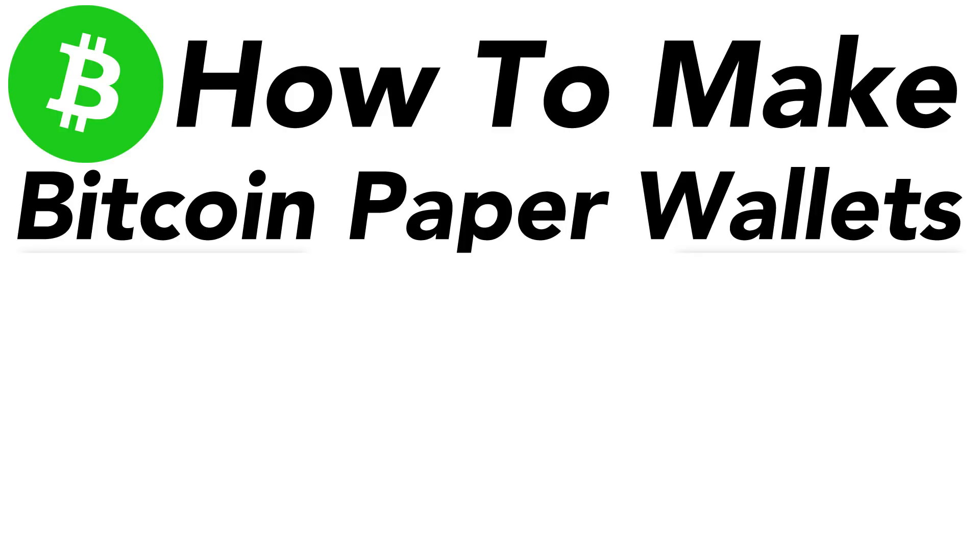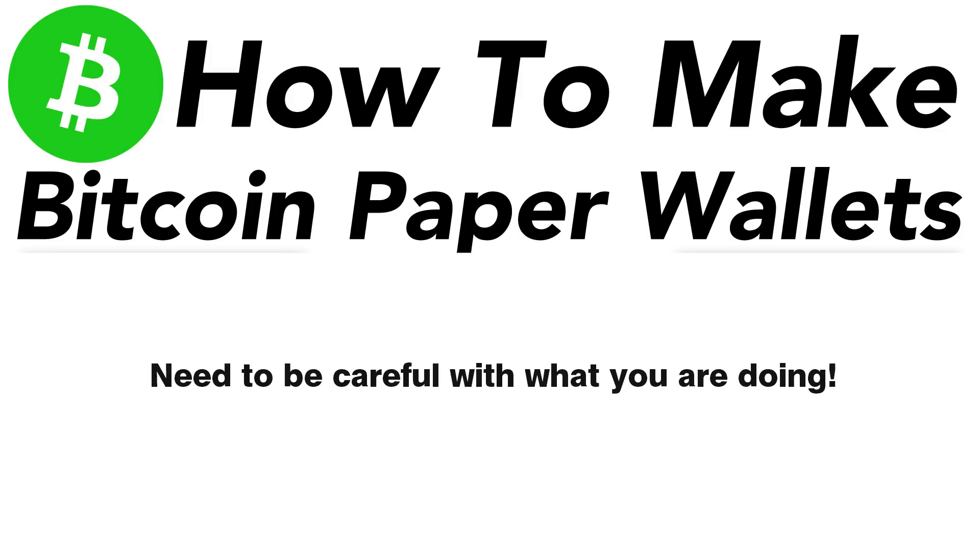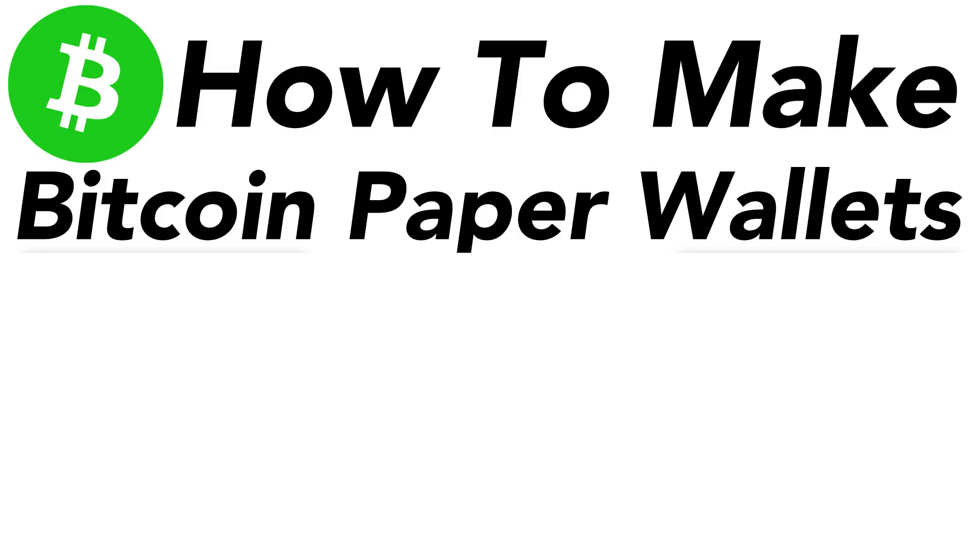I cannot stress enough how important security is in this whole process to keep our Bitcoin safe. This may not be the absolute quickest way to create a Bitcoin paper wallet, but it's by far one of the safest ways. It's really important that we do this safely and securely because we don't want anything to happen to our money.